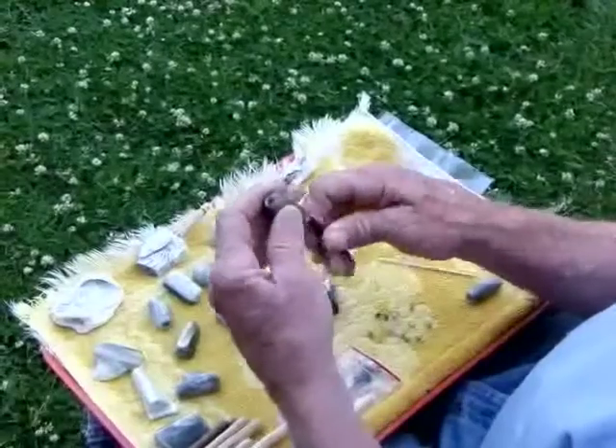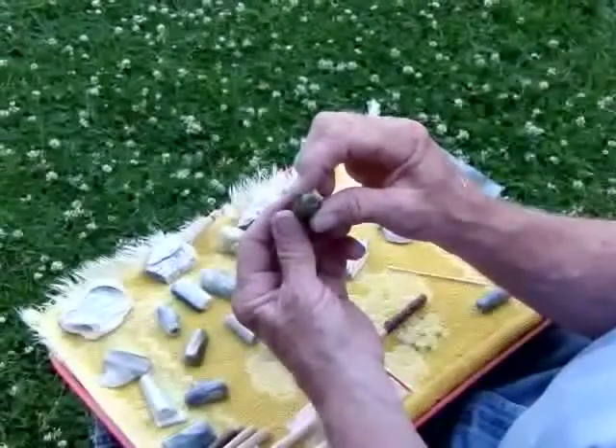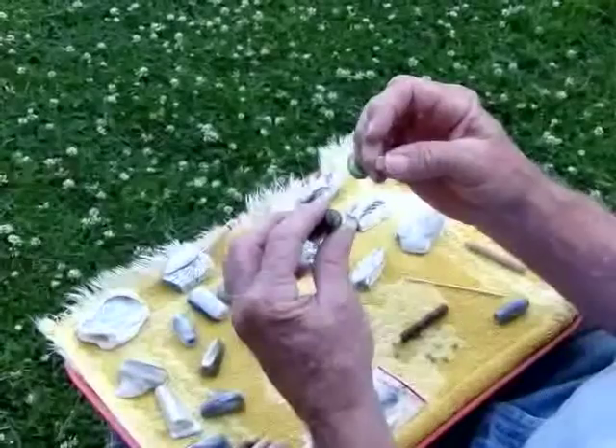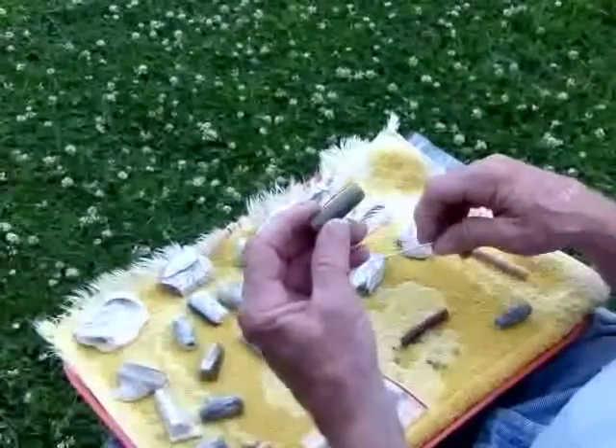We bore a tapered hole into both ends of the stone using a specially made tool so that stems and the custom smoking stones fit snugly. It's very discreet and very easy to clean.